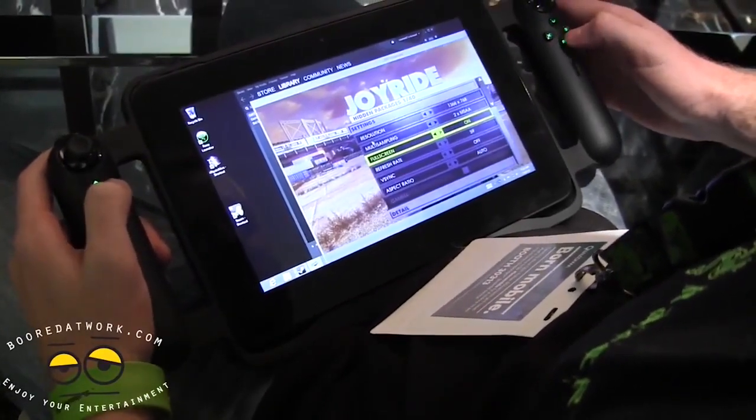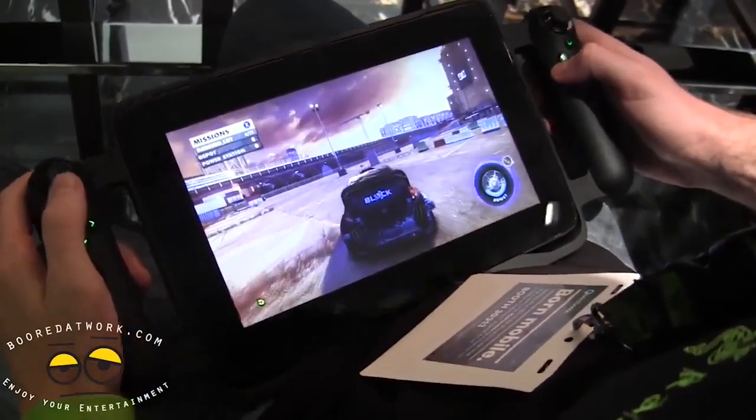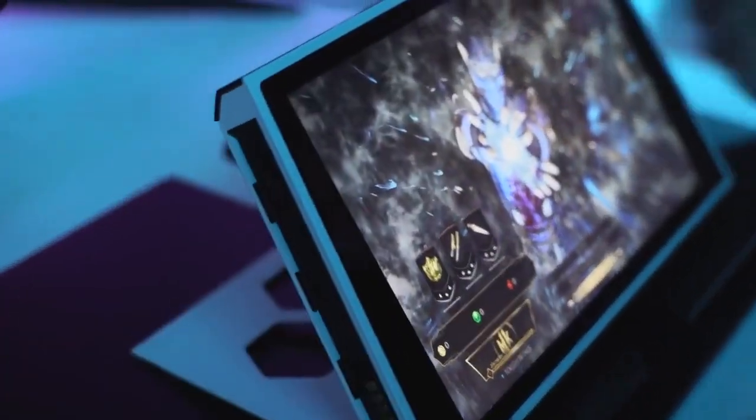Razer had the Razer Edge from 2013 — I have a video on that, definitely check it out. That ran Windows 8, and I think that was also kind of early. And this is where Dell has come in with something truly cool and unique.